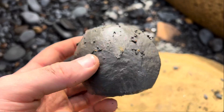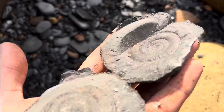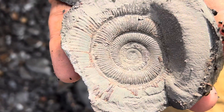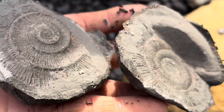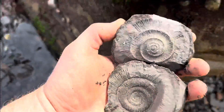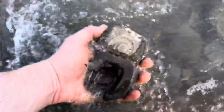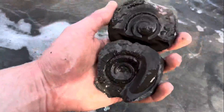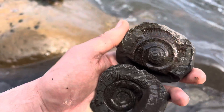Opened pretty easily. That's actually even better preserved than I thought it was going to be. That's really nice. Look at that. Brilliant.